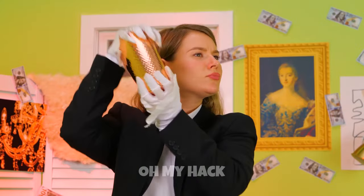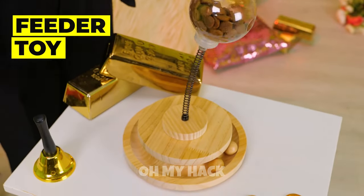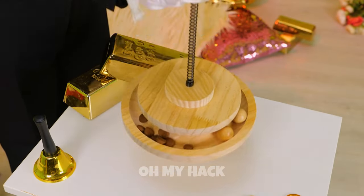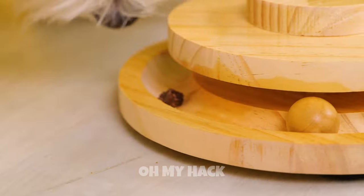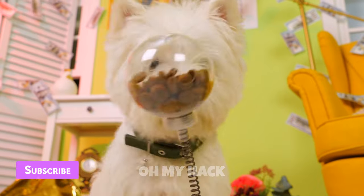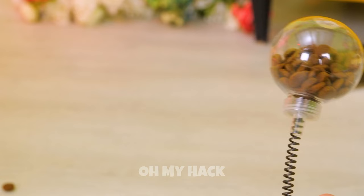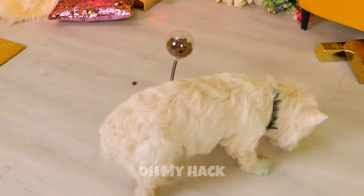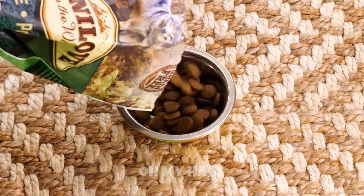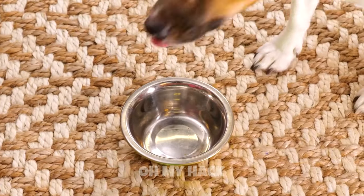Some dogs like their kibble shaken, not stirred. Food is all in the presentation. This toy is the dog version of a tiny bit of parsley — although it's also a lot more fun. It's a game that ends in a treat. And now it's time for round two. Just give it a good push and jackpot — we're in the kibble. Of course, some dogs are fine with a little silver bowl. But don't all dogs just want to have fun?